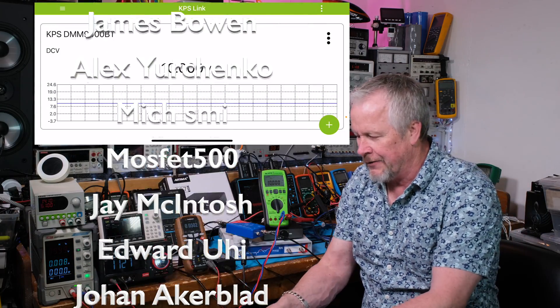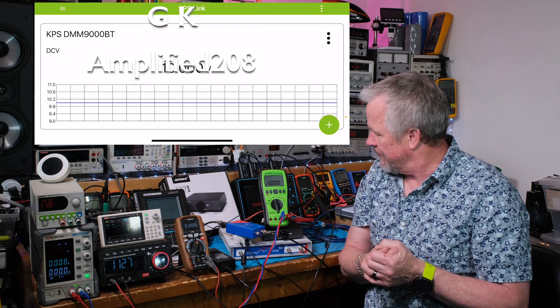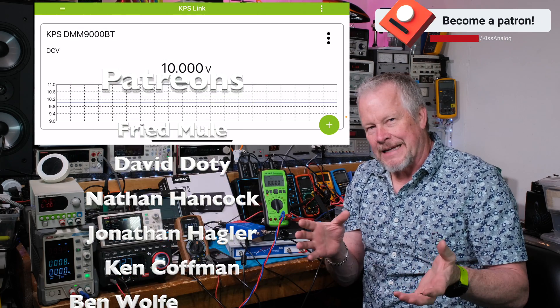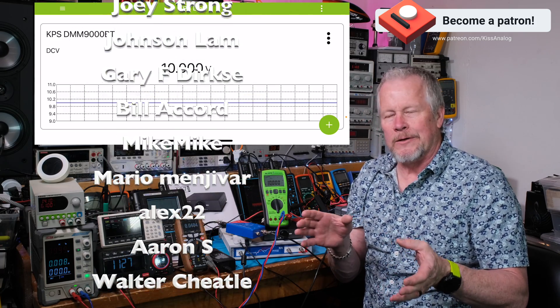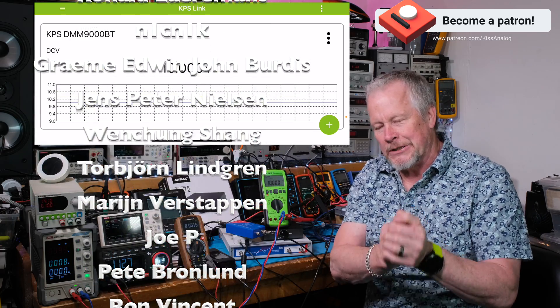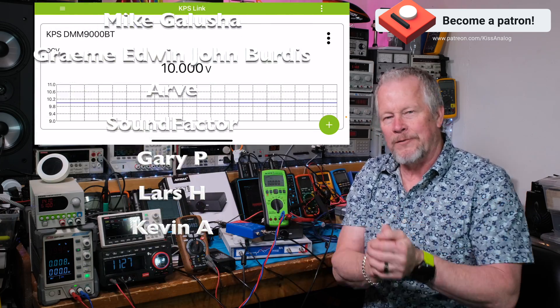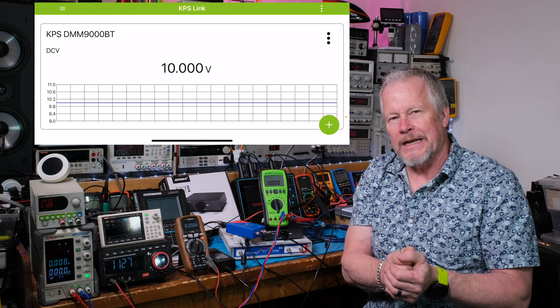Alright guys, hope you liked this quick short video. Thanks for asking about the KPS — it's an awesome meter and I really like it. The price is not bad compared to other high-end meters — it's about $399 on Amazon. Use the link down below; I get a small affiliate benefit from that, but it's not much. Thanks for watching!